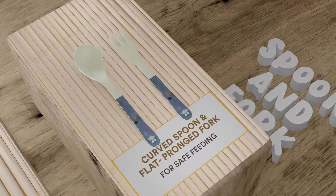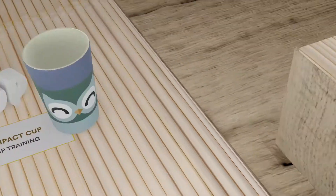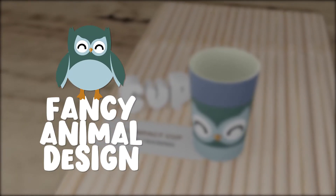Also included are a curved spoon and a flat-pronged fork for safe feeding, a compact cup for grip training, and a fancy animal design for aesthetic appeal.